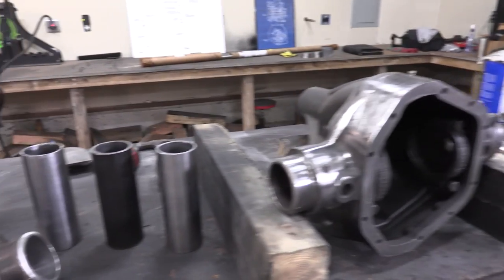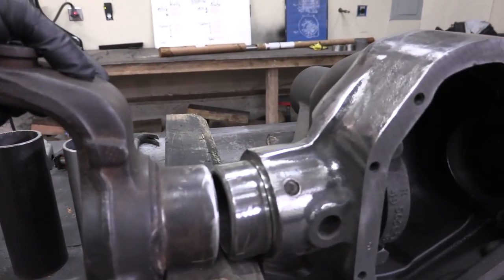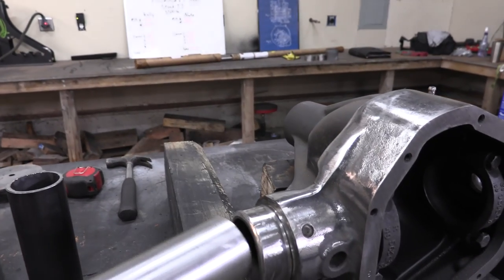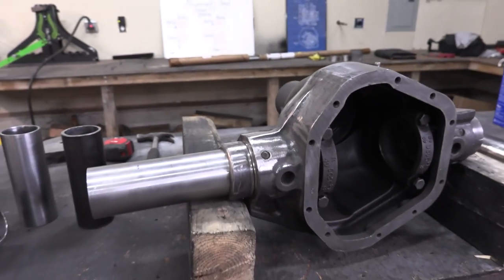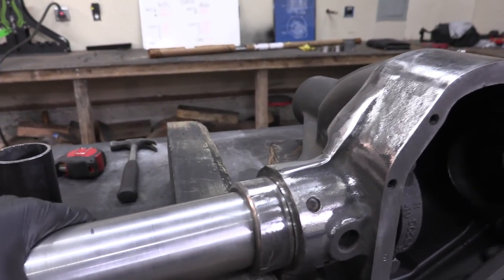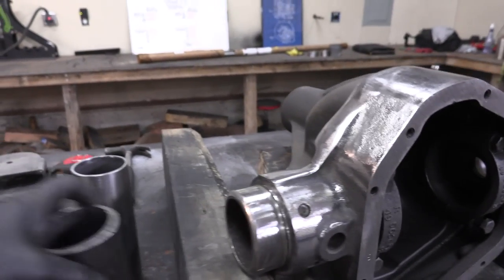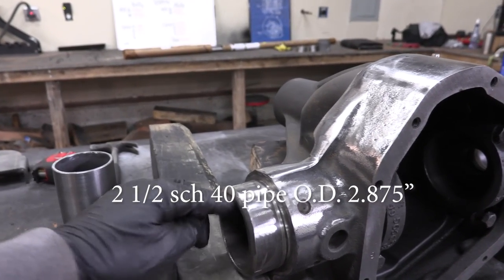Now that I've got this axle housing all cleaned up, it is time for the fun part — reassembly. I'm going to take this inner C and reconnect it here. This could just be butt welded, but I want to use sleeves. These inner sleeves are going to make it way easier to line everything back up. These are not primarily for strength — this is for alignment as far as I'm concerned. I got the measurements online for the inner diameter of this axle housing.